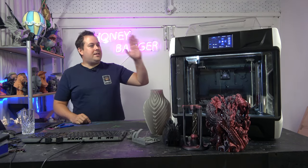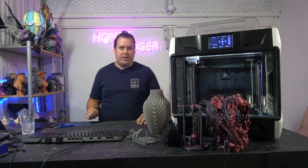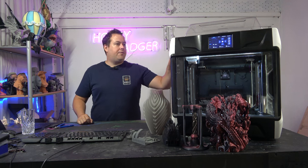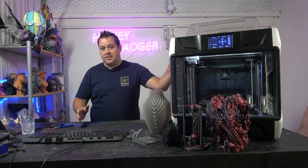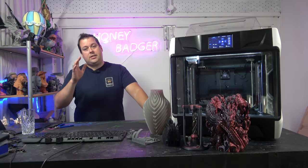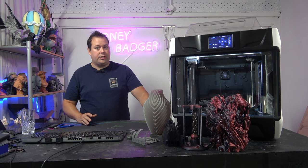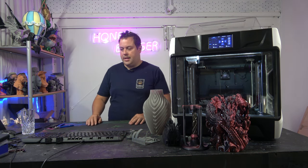So, the Qidi X Plus 3 — one of three new machines from Qidi. They have the X Plus 3, the X Max 3, which is exactly the same specification but with a larger build volume, and the X Smart 3, which has a reduced size and some reduced features as well.